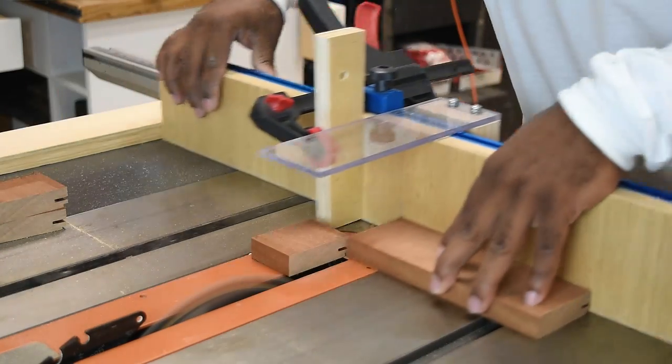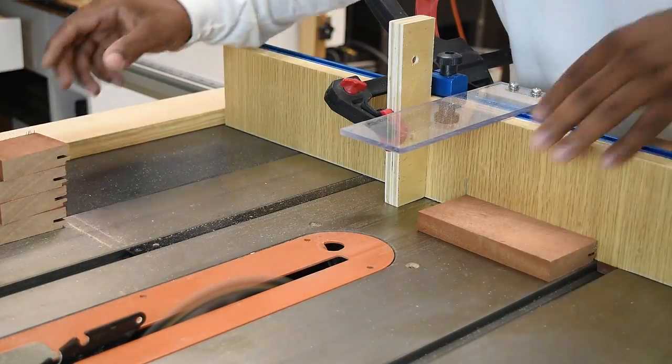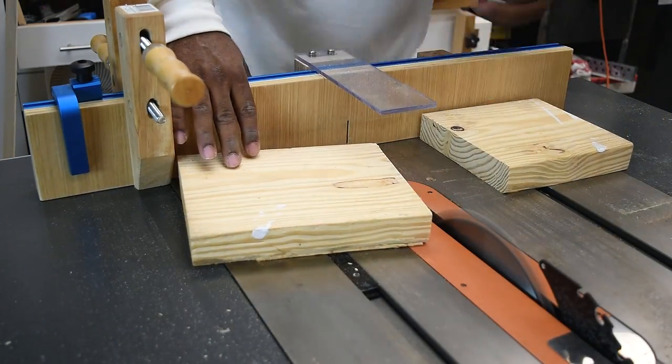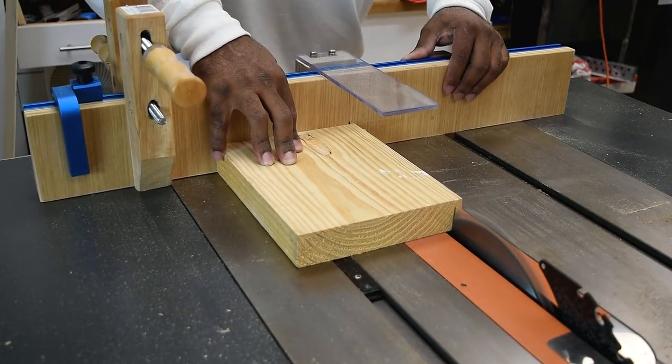If you've never used a crosscut sled and you own a table saw, these things are awesome — probably the best way to make repeatable cuts on the table saw, and you don't have to worry about kickbacks.